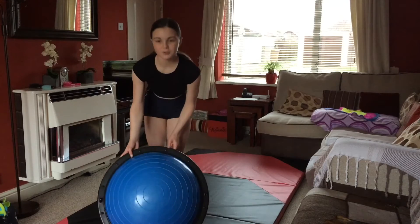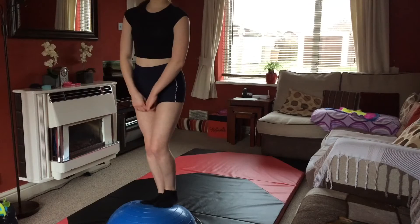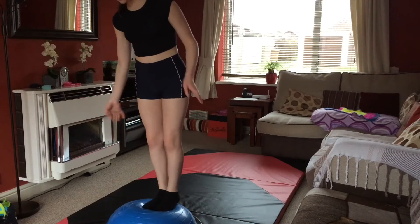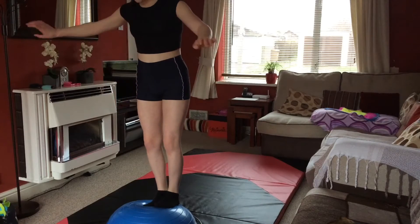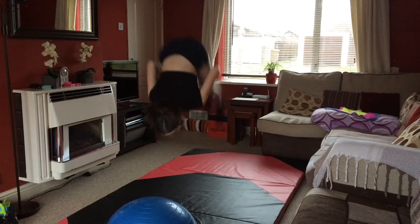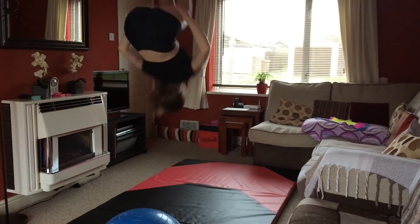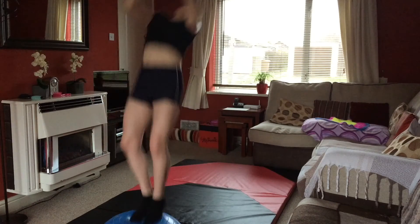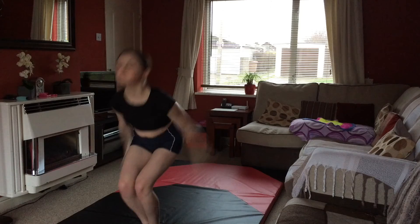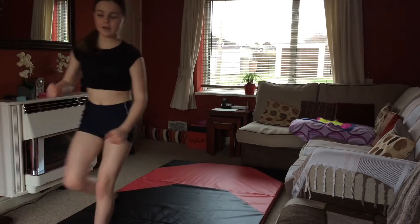I just went to get my bosie ball, which is this thing. I recently got my standing back tuck in my school's gym, but I haven't got it good on my mat yet because obviously it's not springy, so I do it off my bosie ball and then try it on my mat. Oh yes, I landed it!